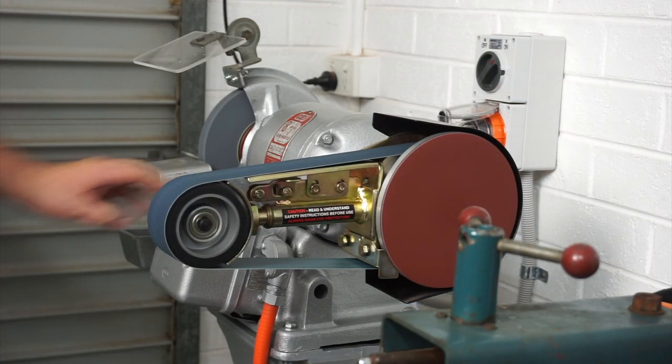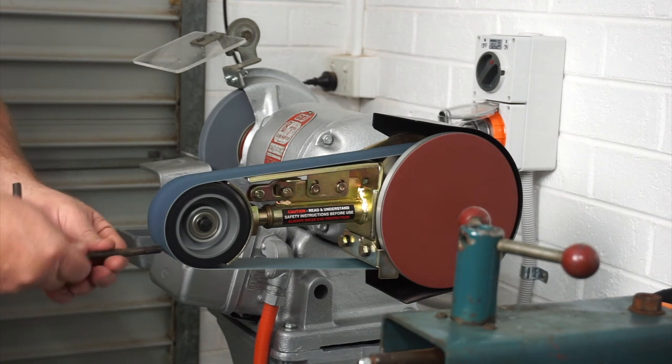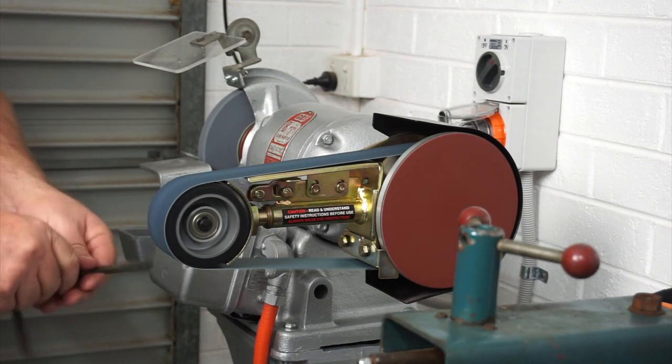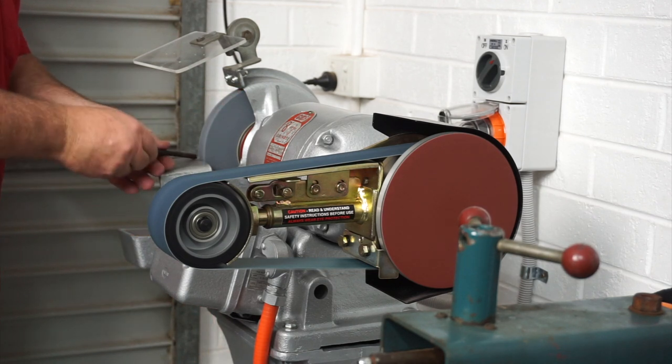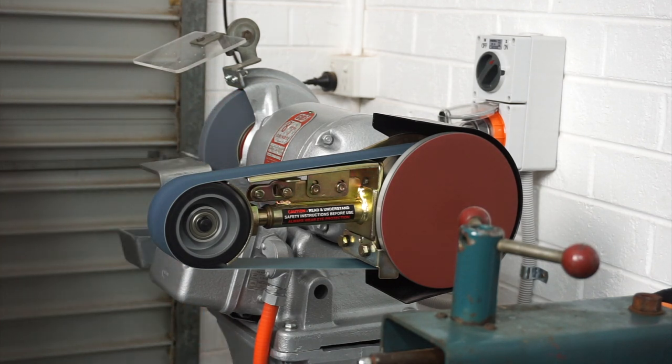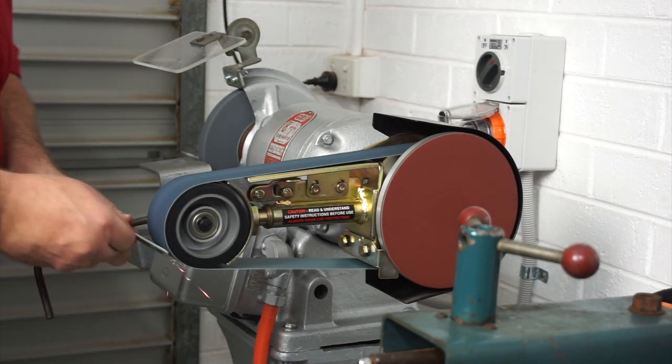I fitted it all up to the GMF grinder and I was quite happy with it. It was quite concentric, it didn't vibrate that much, and I now have a fully working grinder and belt sander. Anyway guys, thanks for following along — I'll see you in the next video. Have a great day!